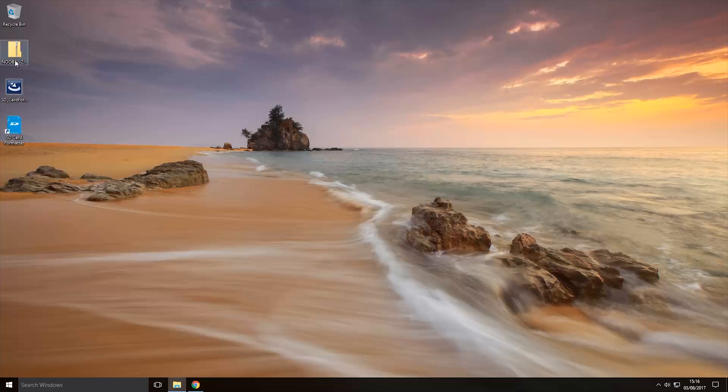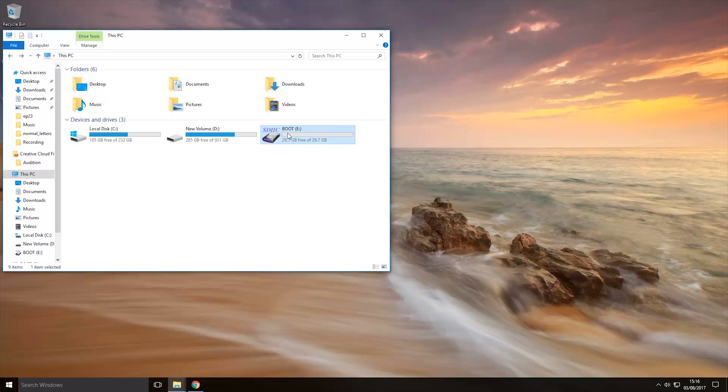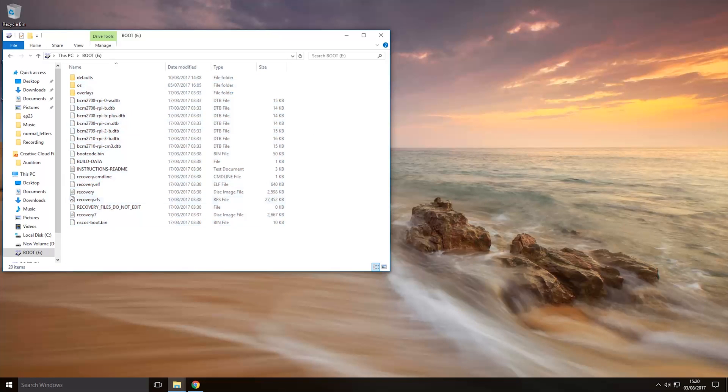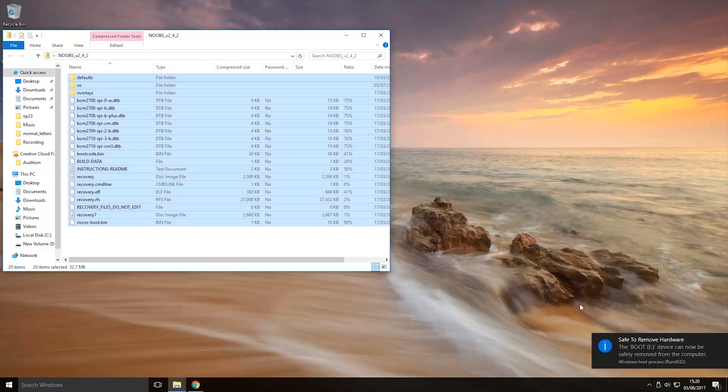Now we're going to open up the NOOBS zip that we downloaded earlier, select all the files, copy them, then go to our micro SD card and paste them onto it. Once the files have copied over, right-click on the drive and eject it from the computer. Now that it has been successfully ejected, we can plug it into the Raspberry Pi.